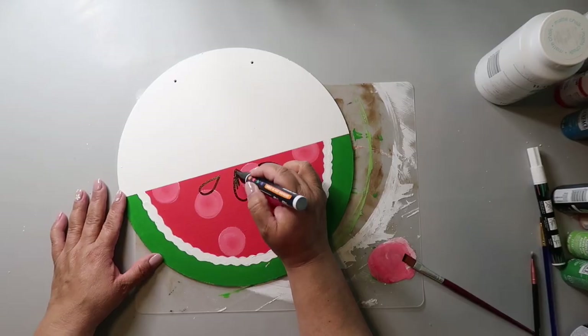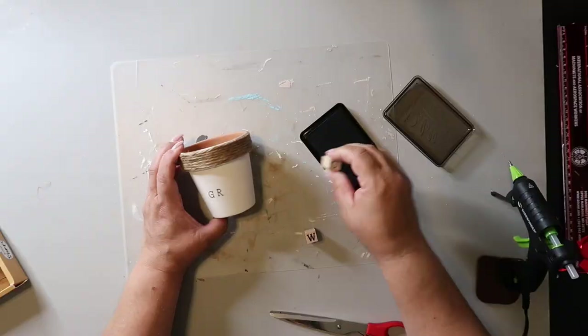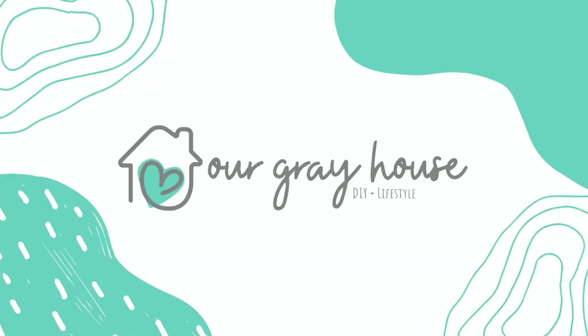Today I'm going to be showing you five acorn themed DIY projects and the best part is you can find almost all the supplies to make these at Dollar Tree, and they're under five dollars each. On this channel I love to share DIYs and budget home decor. If we haven't met yet, my name is Lisa and this is our gray house.